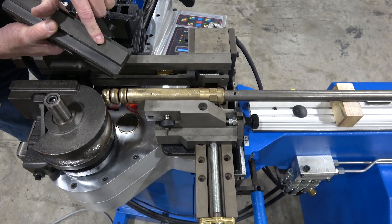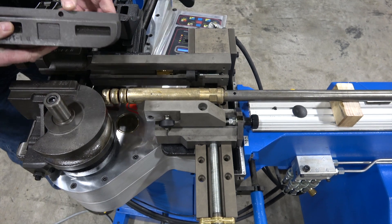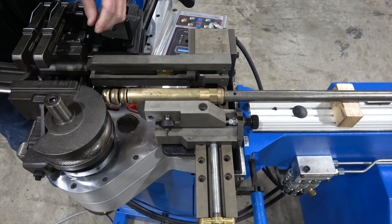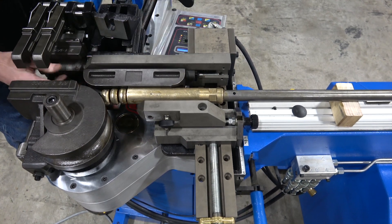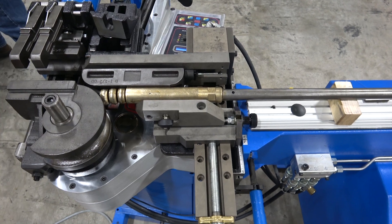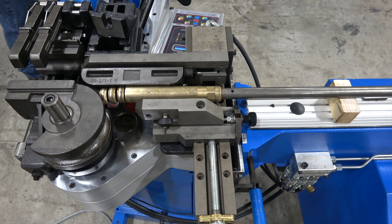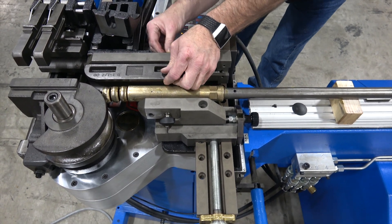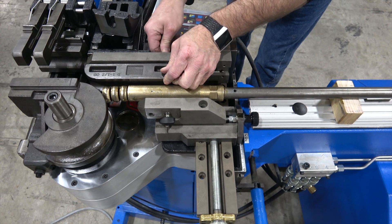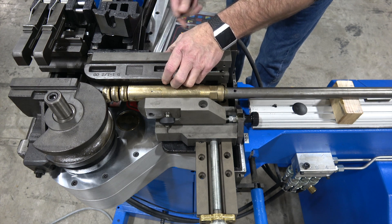Now put the pressure die in place. The pressure die mounts from the rear — a bolt goes through the rear of the bracket to hold it. It mounts on the tang drive: slip it in and put the bolt from the back into the rear of the pressure die. All hardware on this machine is metric — in this case six millimeter bolts — to secure the tooling. Make sure the bolts are tight.